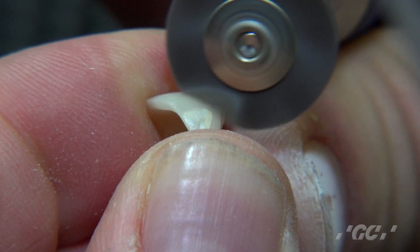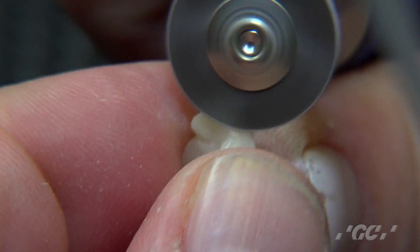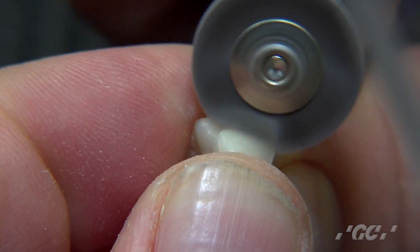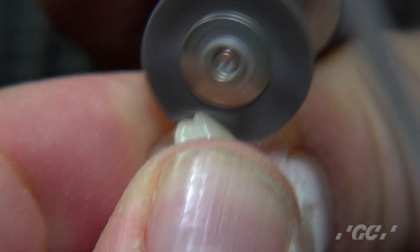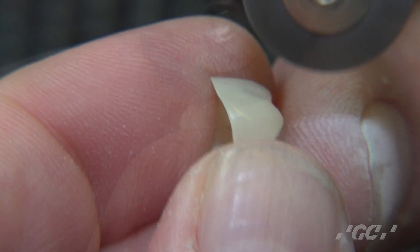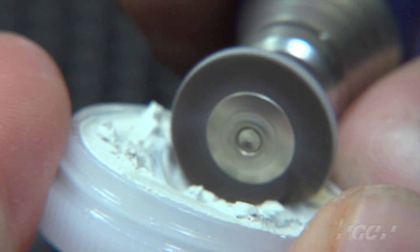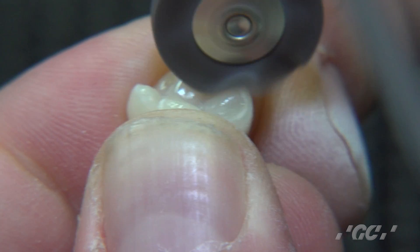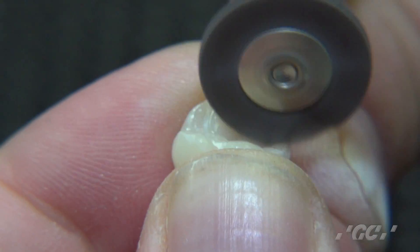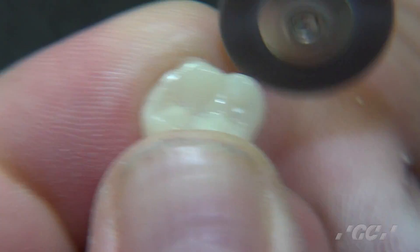We basically work this all over the crown. If you want more paste, you can apply more paste. Gently working it around the surface of the crown, the distal, the mesial. You can see how nicely and quickly that polishes up. Now we're going to add just a little bit more of the paste and work the occlusal surface. We gently work the polish into the occlusal surface, and it's really as easy as that.